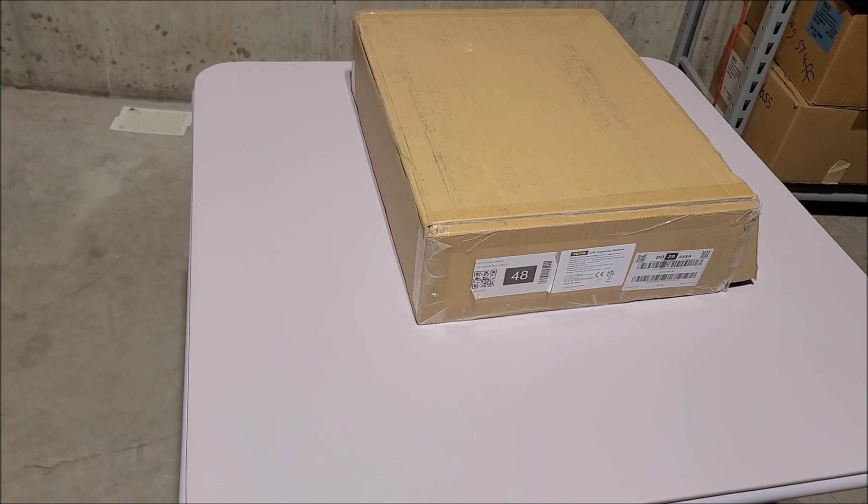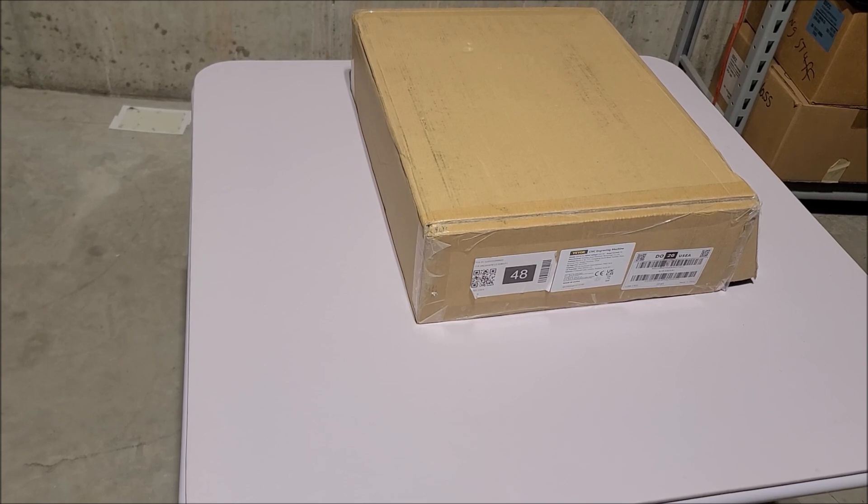Hey there YouTube, this is SGM4306 back with another video. Apologies if it sounds kind of weird — I have the camera, which is actually a phone, set up on a gooseneck thing on a table next to another table because this is going to be a big thing that I am doing.